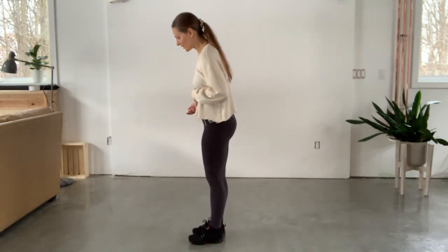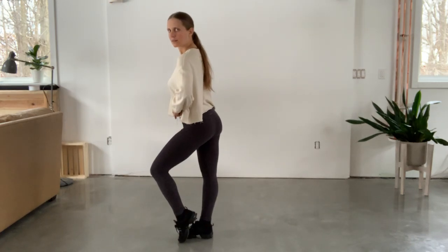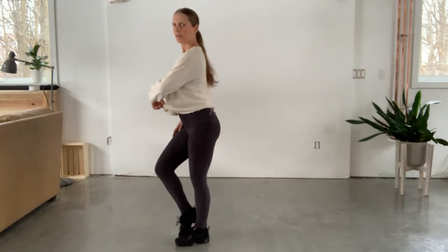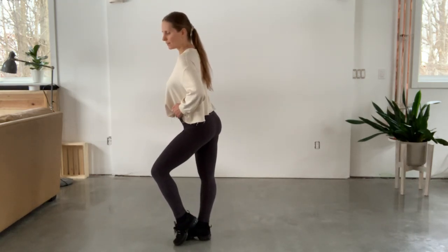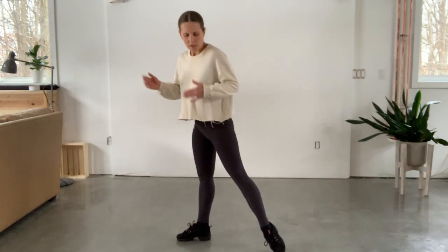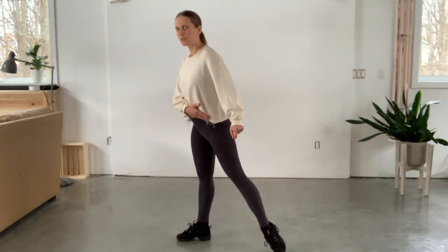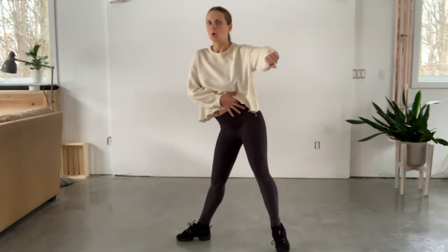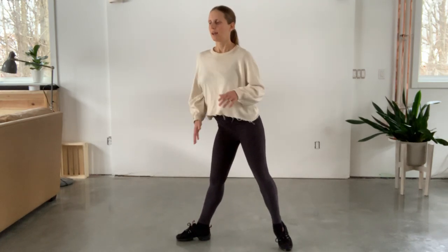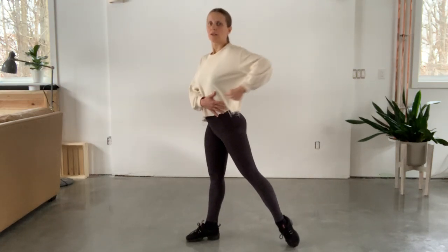And with a bit of an explanation as I dance this: step one — notice my standing leg that I transfer my weight onto is straight. Step one, straight leg. Step two, I bring out a very straight leg and a very strong foot up there behind me. That's step two. Step three, I put my weight over that leg, still in the bowl of the foot. And I can optionally slip this foot forward a little bit when I do that.